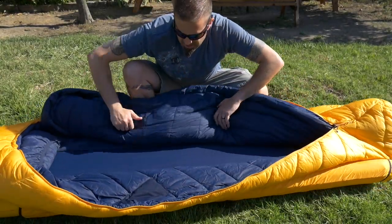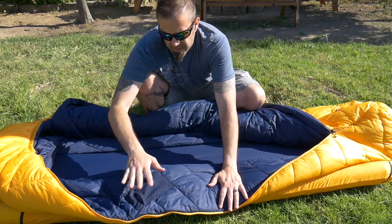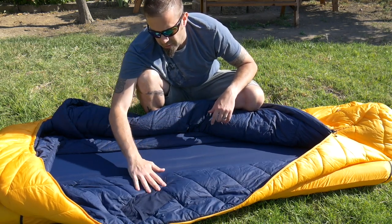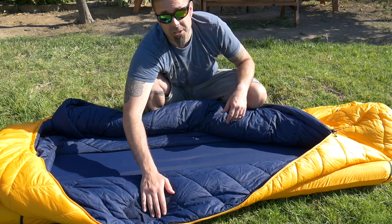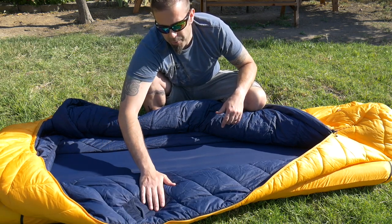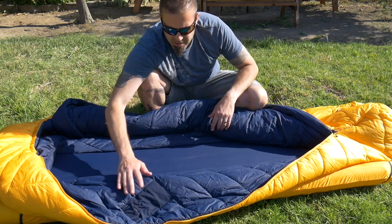Here's the full zip. You have a nice little stretchy pocket on the inside here for your cell phone, or maybe a flashlight. Sometimes if it's below freezing, you don't want your water filter to freeze. A lot of times I'll sleep with my water filter so it doesn't crack the membrane, so I'll put my water filter in here sometimes, or my cell phone. Definitely not my water filter and my cell phone at the same time, just in case.